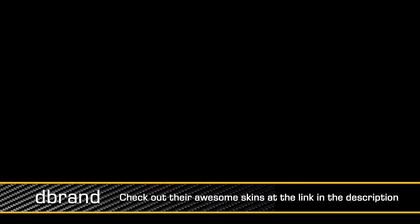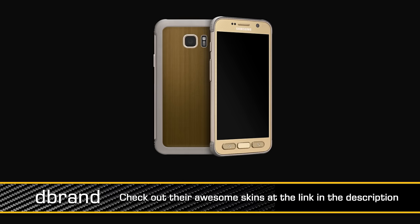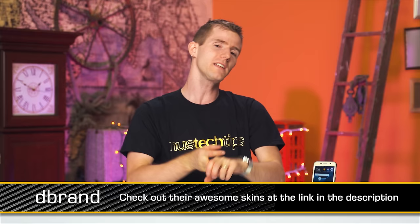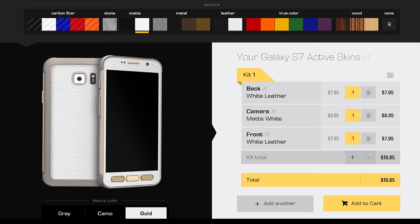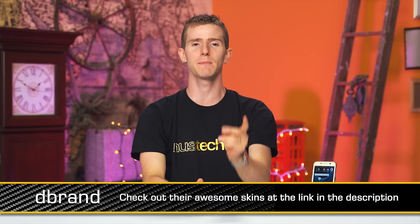Speaking of accessories for your phone — especially ones that save you from incidental dings and scratches — dbrand skins. Head over to dbrand.com; we've got a link in the video description. Check out their high-quality precision-cut vinyl skins, available for phones, tablets, game consoles, game controllers, and even laptop computers. The best thing about dbrand — aside from the fact that they fit perfectly, are easy to apply, and stay on — is the configurator. With it, you can see all the different zones you can change the colors of and swap them out in real-time, building the perfect device that is exactly your style. They ship worldwide.